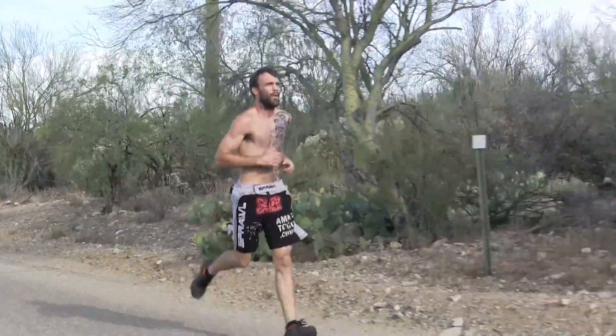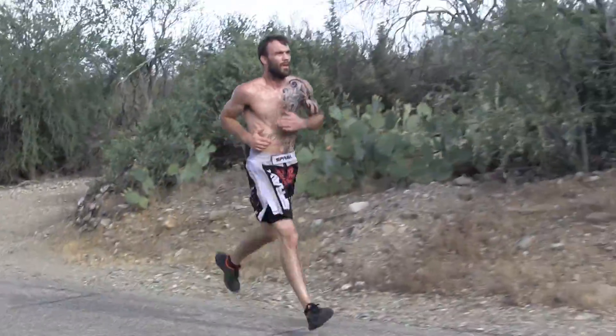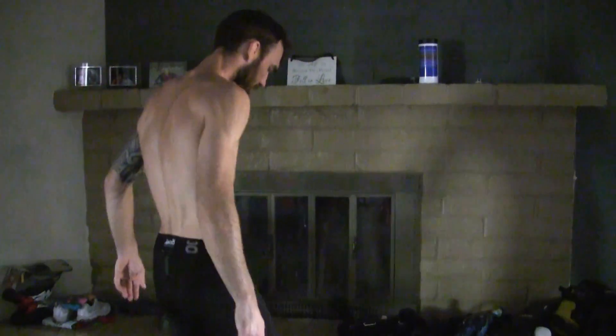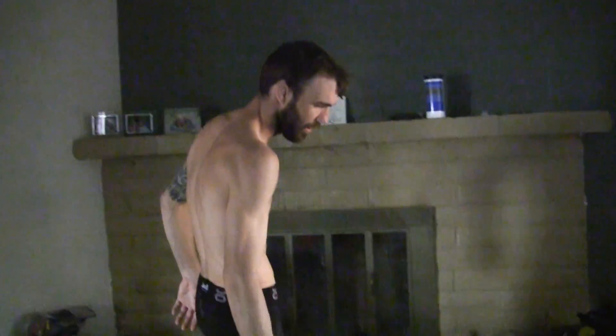Usually what I do is check my weight right after my run. The run is not only cardio — it's a really good weight cutter for me. I usually lose about two to three pounds every run. Before my run I was 153.8, and now it's 151.4 — so about two and a half pounds. That's right where I want to be. It's not only great cardio, it takes a lot of weight off.